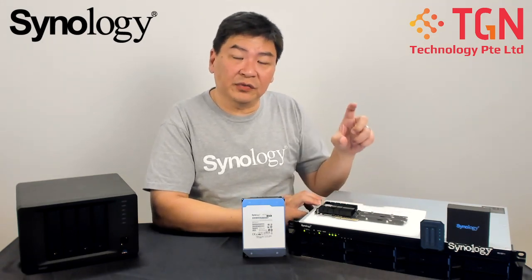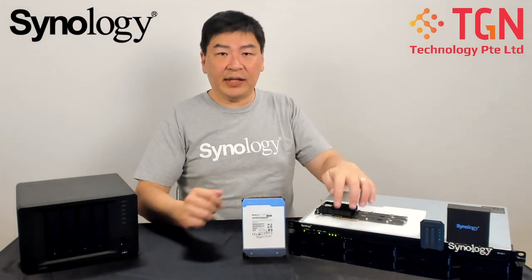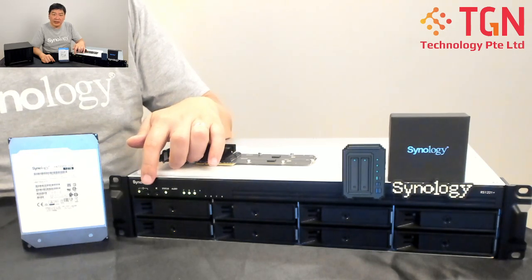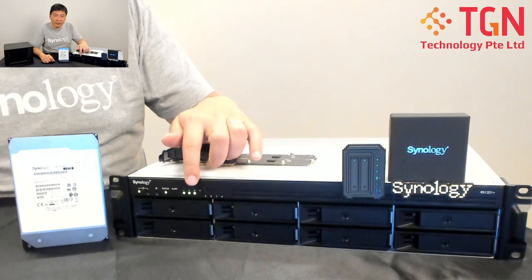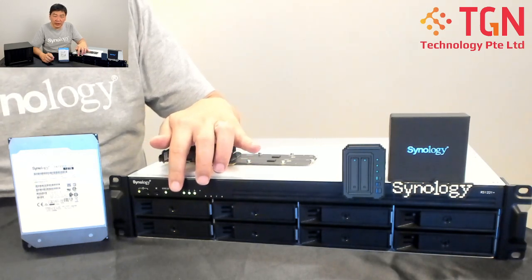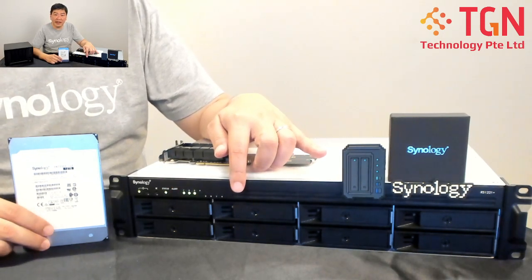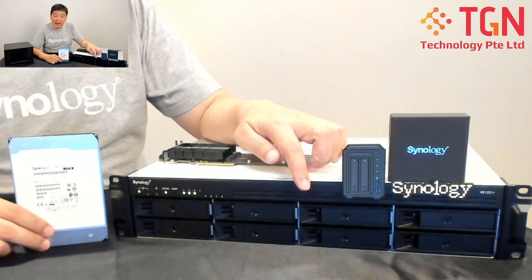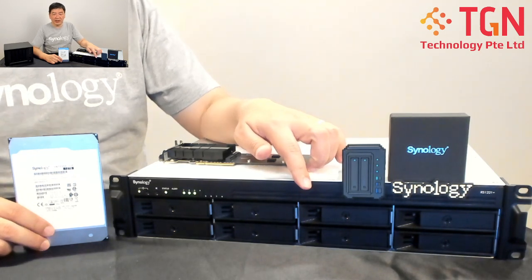This particular model doesn't have any built-in M.2 slots like other rackstation models which have three slots for M.2 SSD caching. Now let's take a look at the chassis itself. Here you can see the power button, and I have three hard drives working inside. In my first bay I have the Synology 12TB enterprise drive, in the second bay I have a Toshiba 6TB nearline enterprise drive, and in the third bay I have a Seagate 10TB SkyHawk surveillance drive.